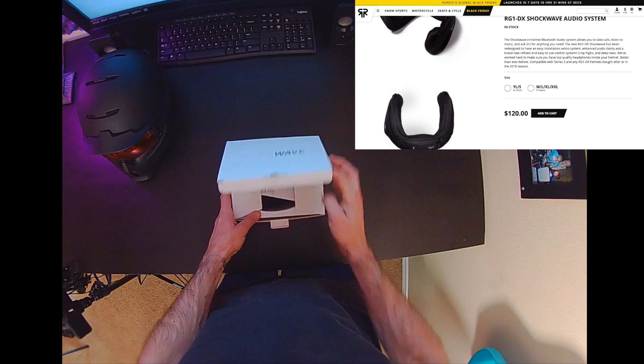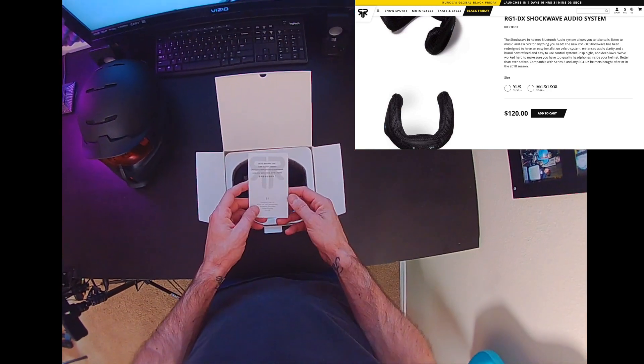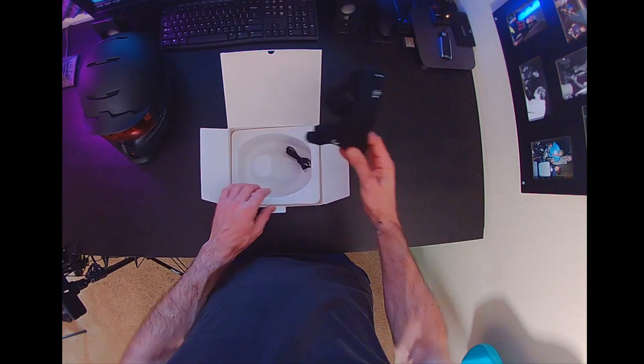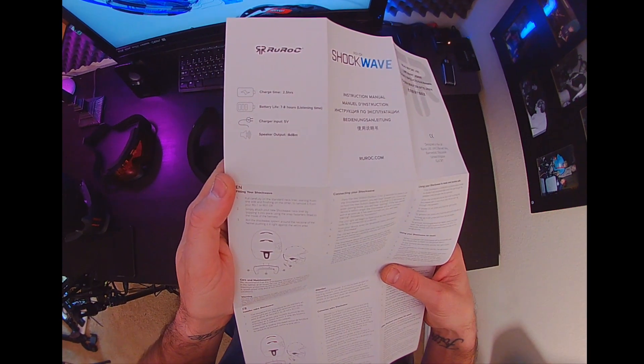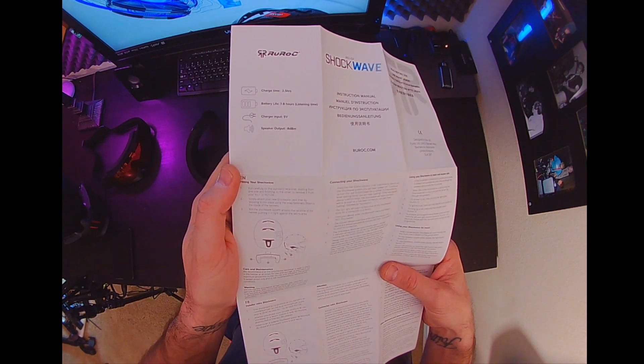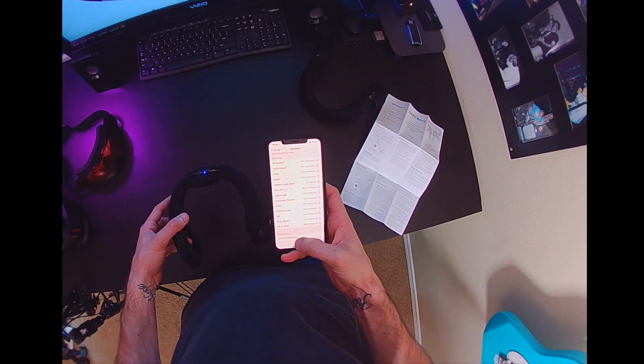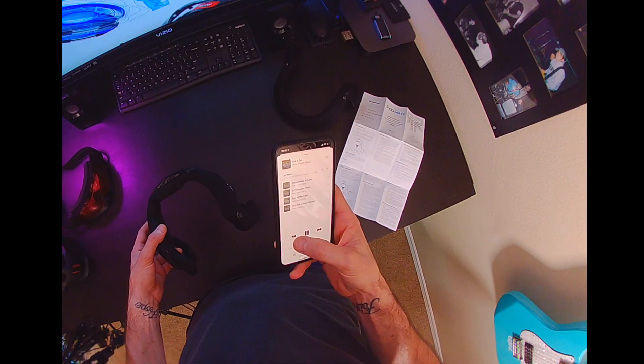At the time of filming this, the current price for the Shockwave system is $120. In the box you get the instructions on how to pair and what the buttons do, the Shockwave itself, and a micro USB to charge it. Pairing the Shockwave is super simple — you press and hold the power button for three seconds and it enters pairing mode. You find the Shockwave on your phone or whatever device you're connecting to, and that's it. There's no passcode or anything to enter; it just connects.